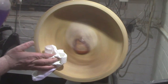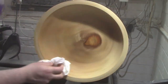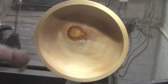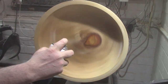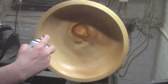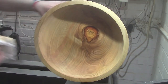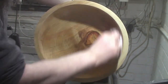Once again, clean out the pores and all the sawdust with some methylated spirits or denatured alcohol. Then some cellulose sanding sealer, and of course some Yorkshire Grit.